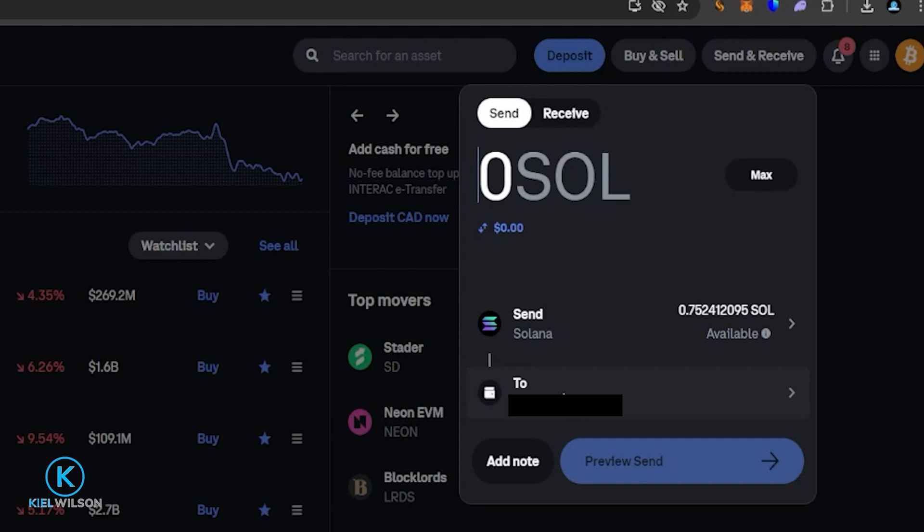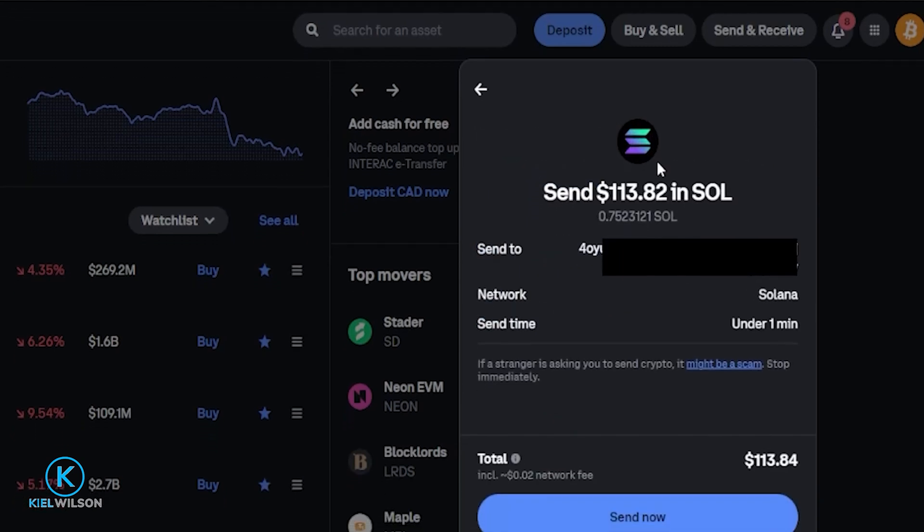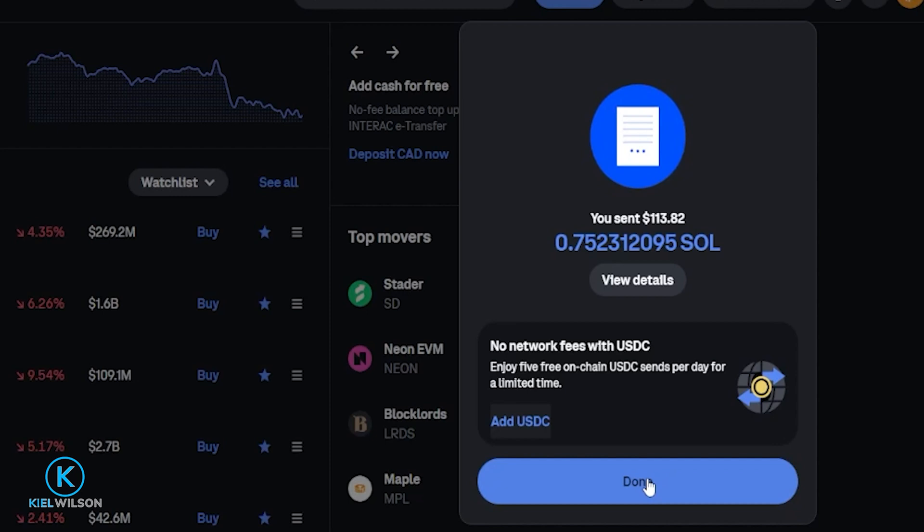Next I need to choose how much Solana I wish to send from Coinbase into the Phantom wallet. I just have a small amount here for this demonstration, so I'll go ahead and click on Max, but you could always type in a custom amount. I'm going to come down here, click on Preview Send, and I'll be selecting self-custody wallet. Now I can review the details and make sure everything looks the way I intend. It looks good, so I'm going to come down here and click on Send Now. That Solana is now on its way from Coinbase into this Phantom wallet.